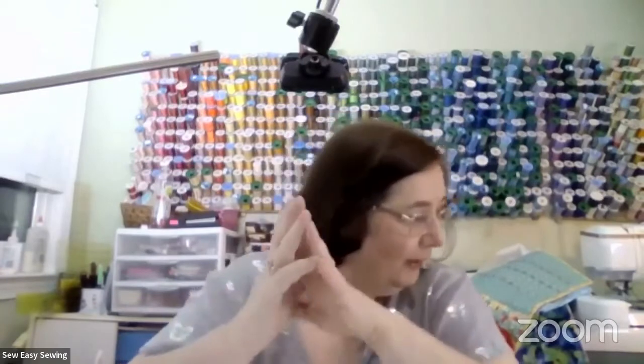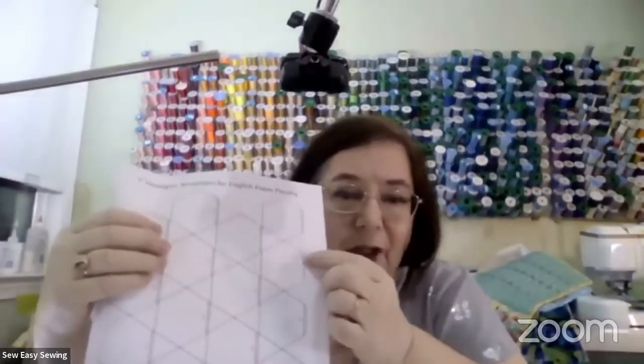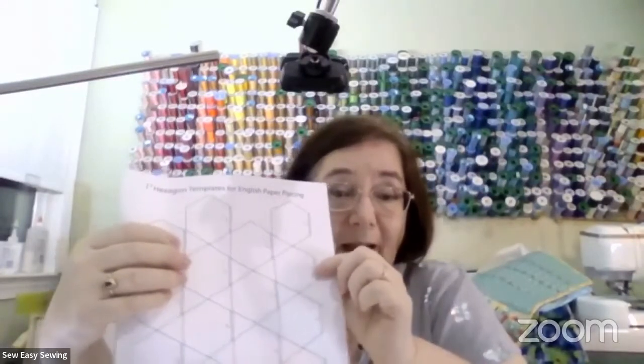People use layers of freezer paper, which is what I use. Some people just use bond paper, sew through it, then rip it out - those aren't reusable. If I were doing tiny half-inch hexagons, I'll show you because I did half-inch ones. When they say half-inch, they're talking about one of the long sides.